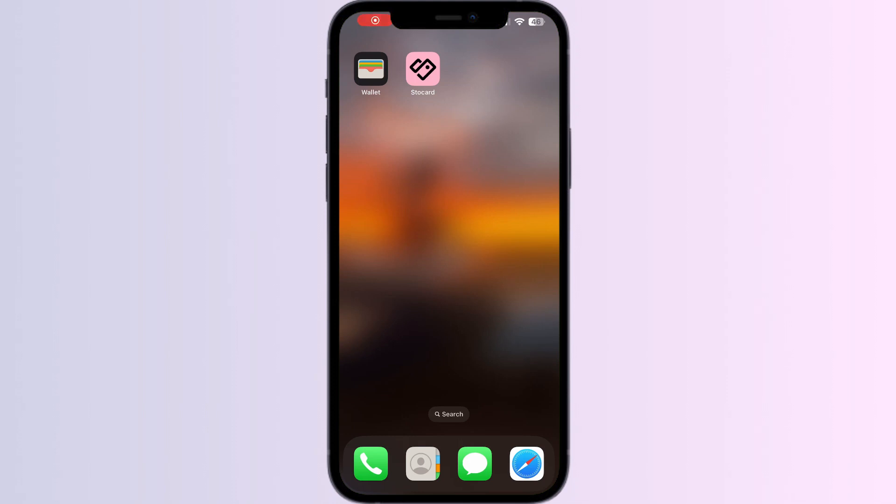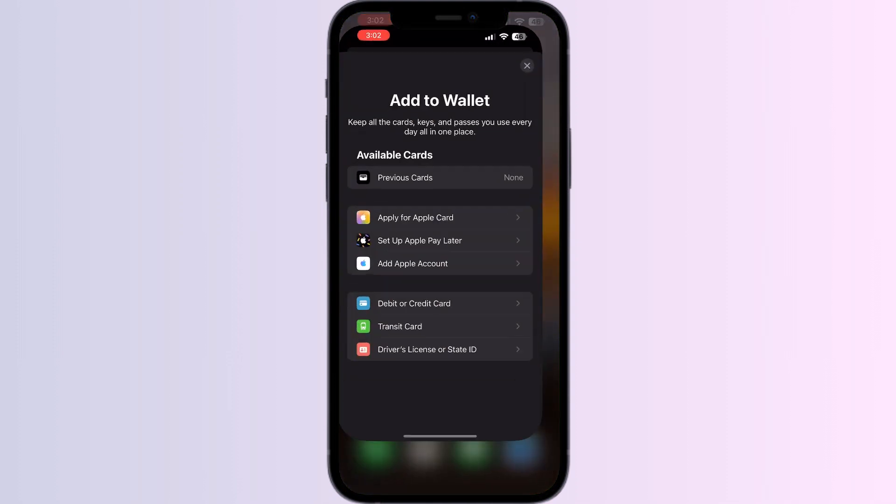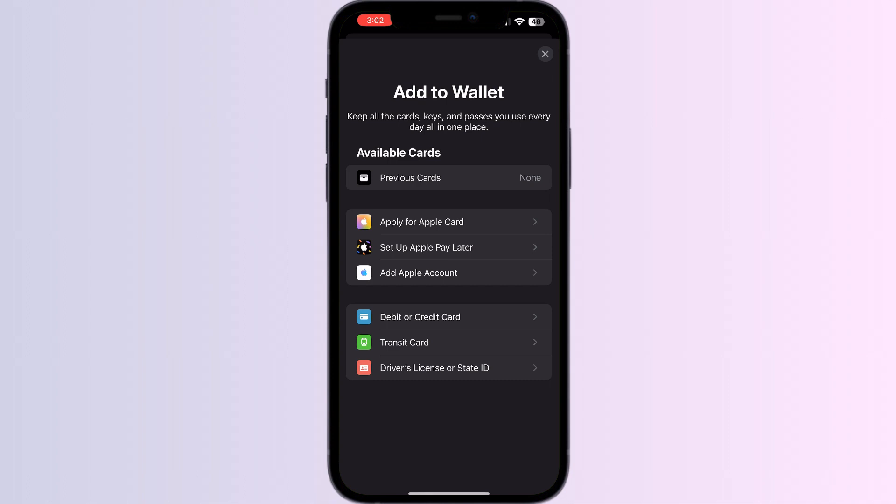Hello guys, welcome to another video in which we'll be discussing how to add a Scotia Bank card to Apple Wallet. As you all know, you can't add any external card other than a debit, credit, or transit card, driver's license, or state ID directly from Apple Wallet. But don't worry — in this video we'll help you find a solution for it.